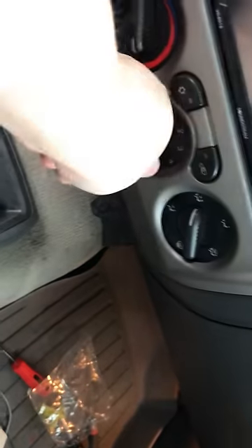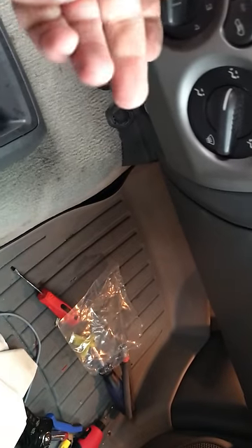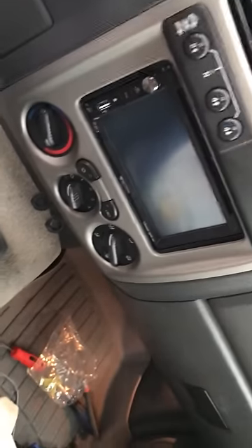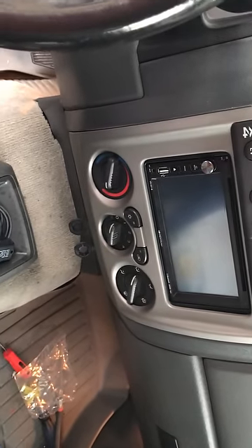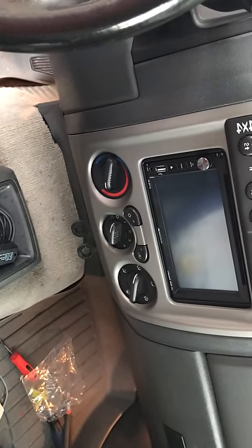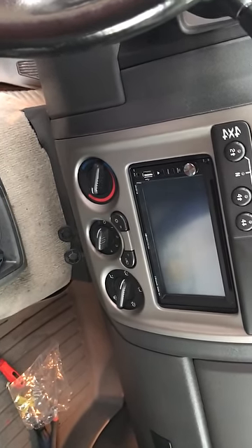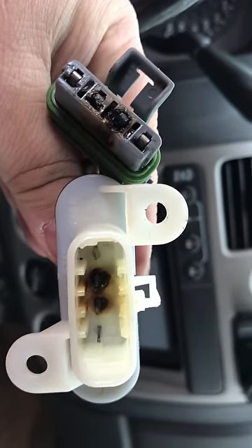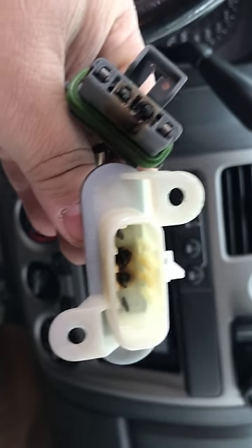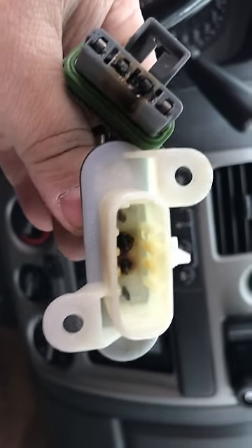One of the last things I'm going to address is the fan control. A lot of times what happens is you turn the fan on and it won't come on except for the number four setting on the fan selector. The reason why that is, is because the pin and the resistor somehow come loose and burn out. This is what happens to them right here — they burn out. It happens quite often in a lot of these 2005-2008 Chevys, GMCs, and Isuzus.